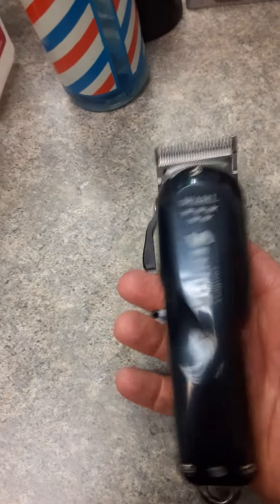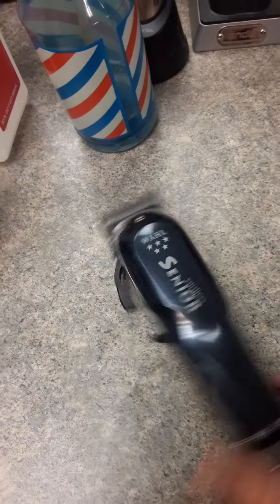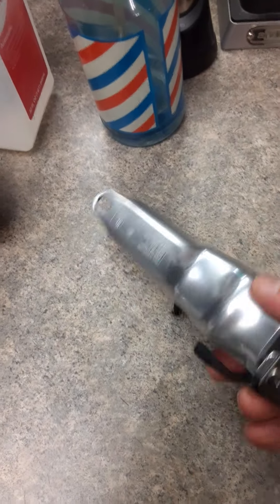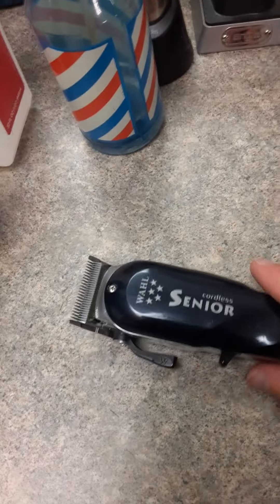Doug the Barber here. I'm doing a review on the Wahl Senior Cordless Clipper Lithium-Ion. It's got the aluminum housing. It's a fantastic clipper, really.